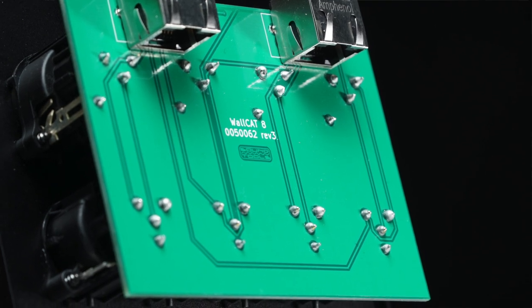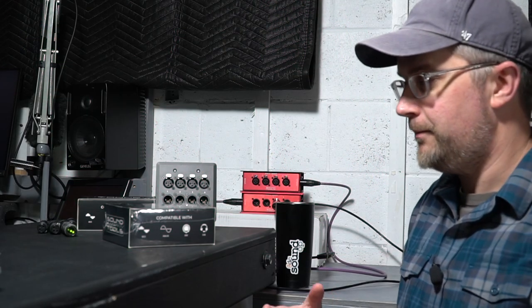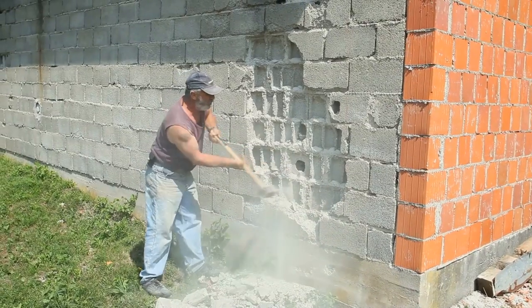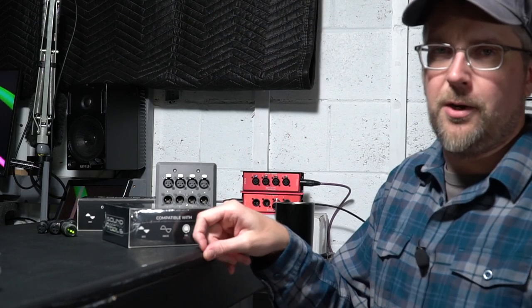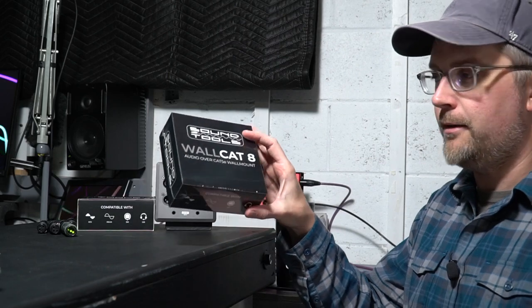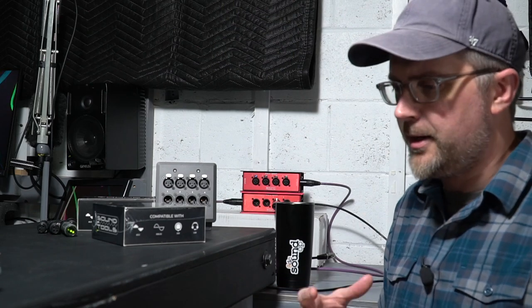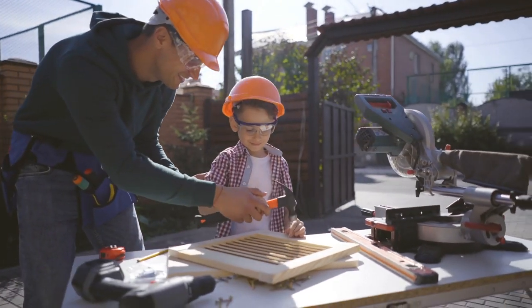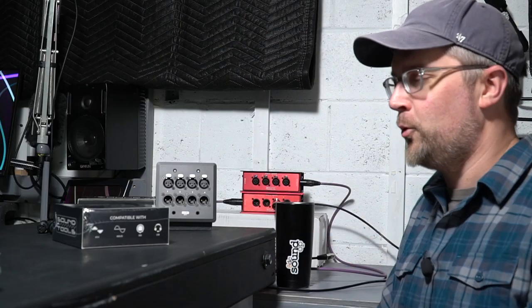Now that we know what it's all about, typically this would be the part of the video where I would install it and use it — that was kind of the plan. I was going to cut into the walls and install it and wire up a couple of rooms in the house, but what would I really be showing? Realistically, I have enough Cat Boxes for my use and other products on hand. So we decided we wanted to give these to somebody who actually needs them — somebody who's in the middle of a project or has a space that could use them and is willing to share that with us.